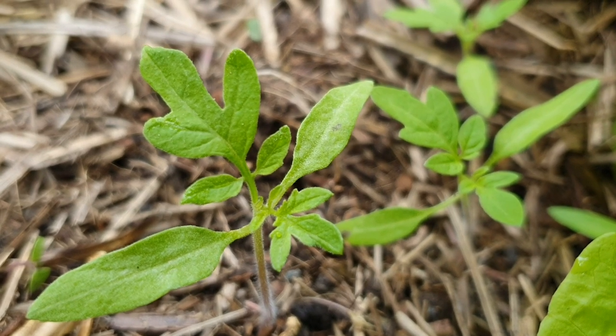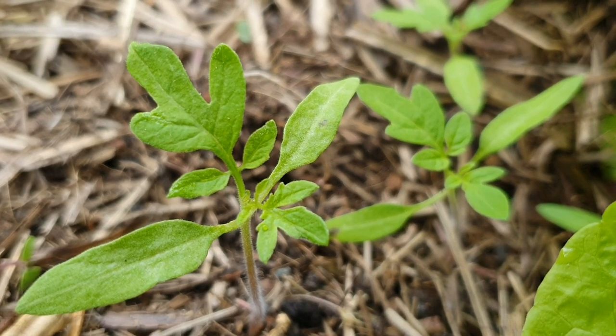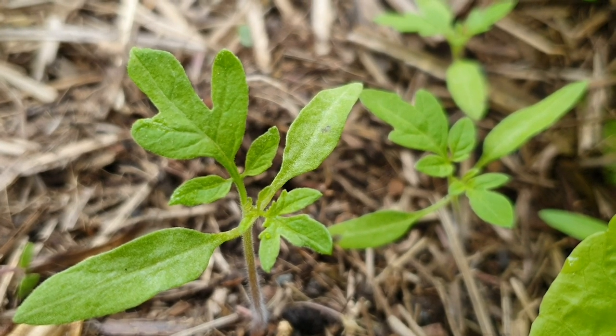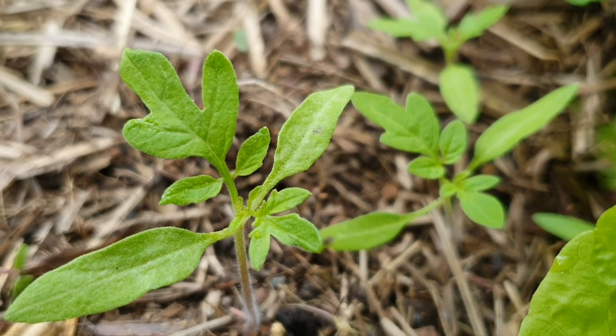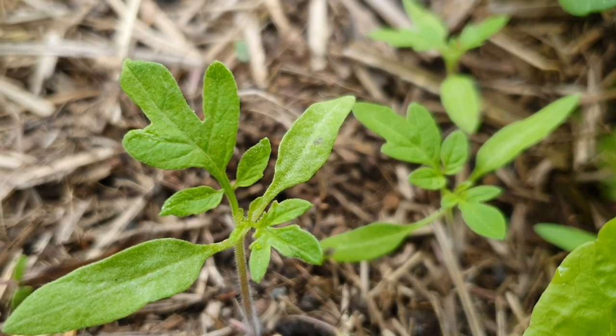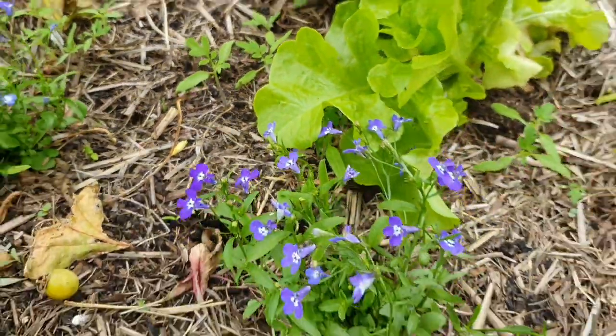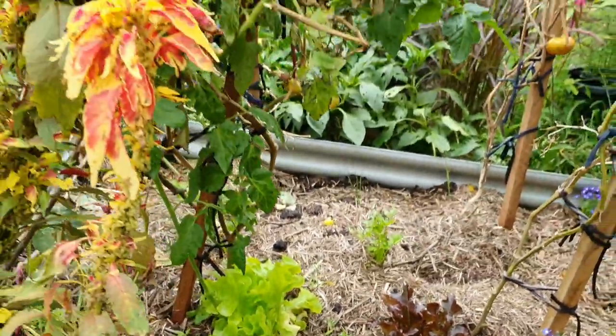I won't be getting any tomatoes from these growing outside, but I wonder if I dig some of these up and pot them up, whether anything would come of them if I put them in the greenhouse over winter. I'm actually going to do that — I'm going to give it a go as a little experiment.